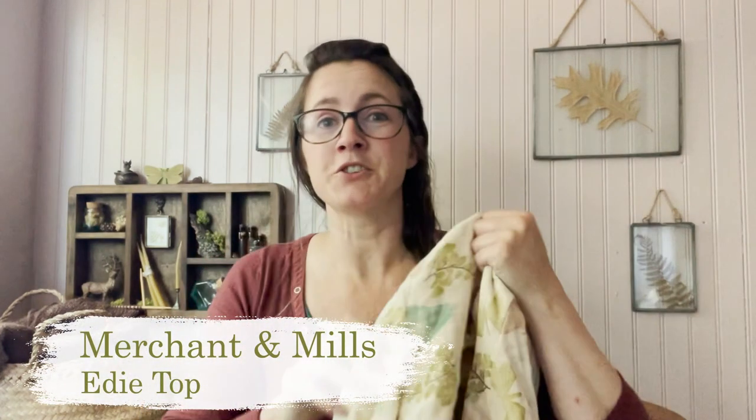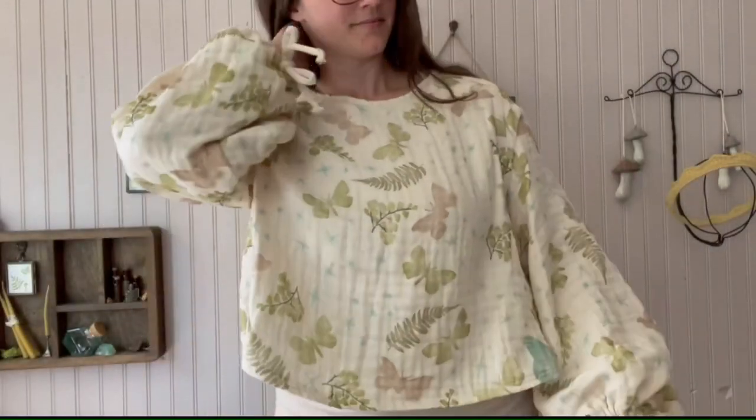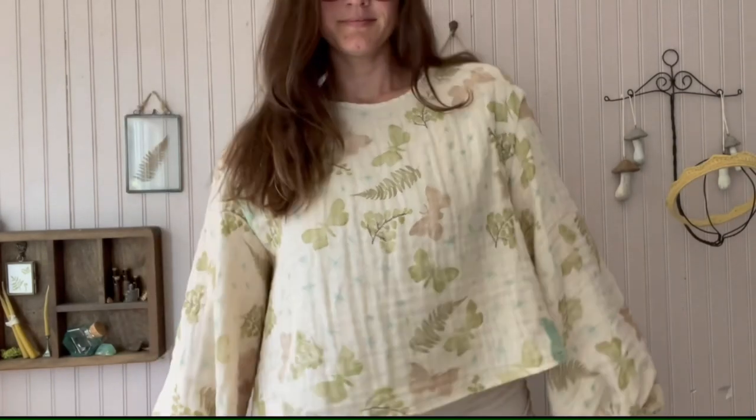This week I have two finished objects to share with you. One I shared the video of last week — I'll link that here — and it is my ED top by Merchant and Mill. I love how it turned out. This fabric is by Birch Fabrics, picked up at Stone Mountain Fabrics, and then I block printed the fabric myself and sewed it together. It's really comfortable and the fabric was pretty easy to work with.